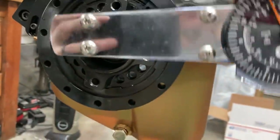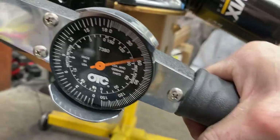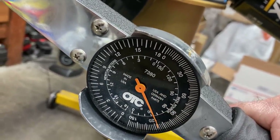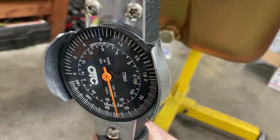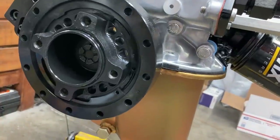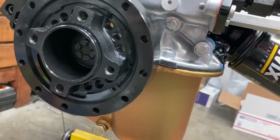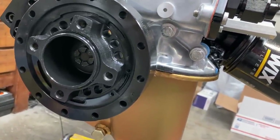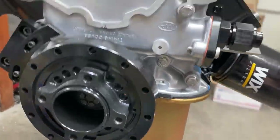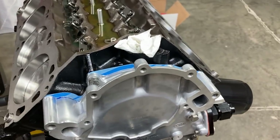Here's an interesting thing I always check - we got about 120 inch-pounds breakaway and around 80 to 90 inch-pounds on continuous rotating torque, so this engine needs about eight pound-feet of torque to turn over the rotating assembly. Excellent.